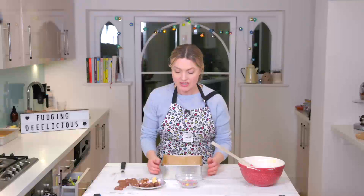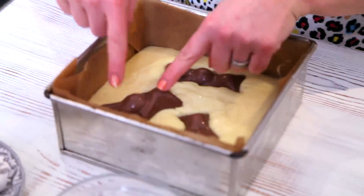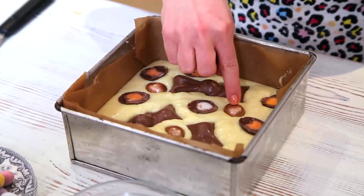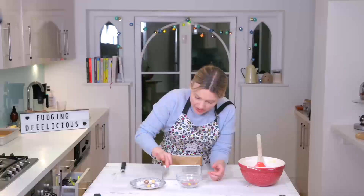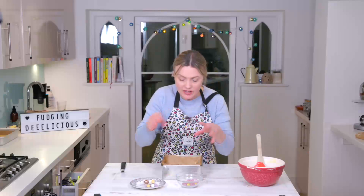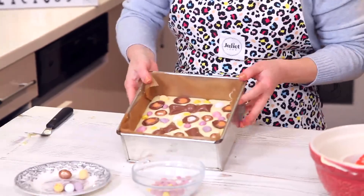There we go. Now it's time to press in some Easter chocolates — you can use any you like. I'm going to start off with my big ones so I can strategically place my bunnies in. You can get all sorts of Easter-y chocolates and really customise this to make it your own style. I found these tiny mini eggs in the supermarket, so it's quite nice to fill in small gaps. I think less is more.